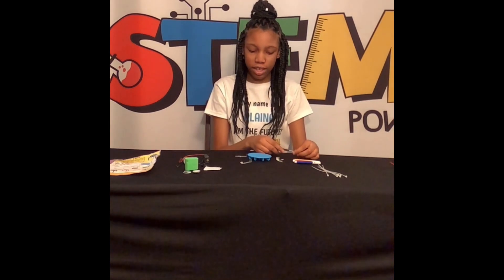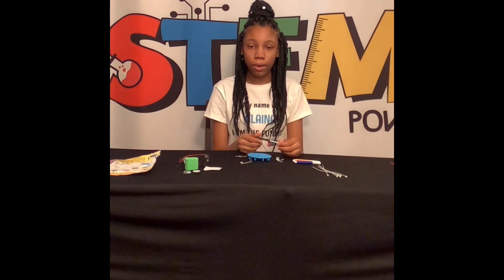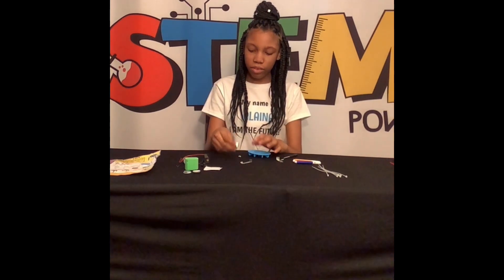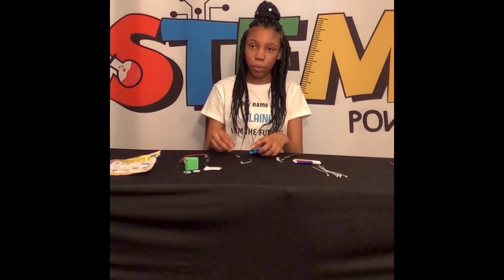Everything is already included in this kit except for the screwdriver. If you got one from our solar power kit, then you are very lucky. We are going to attach the legs — make sure you even them out and use two screws.